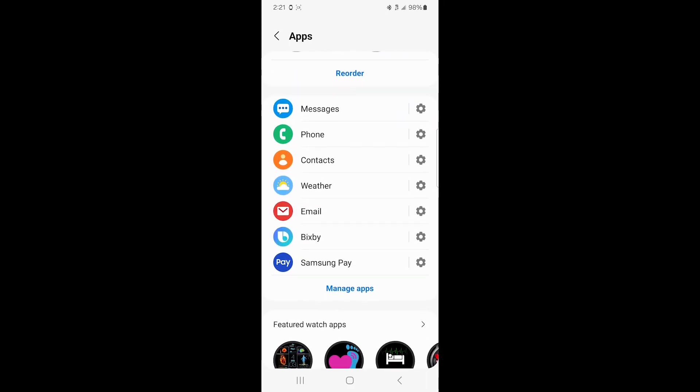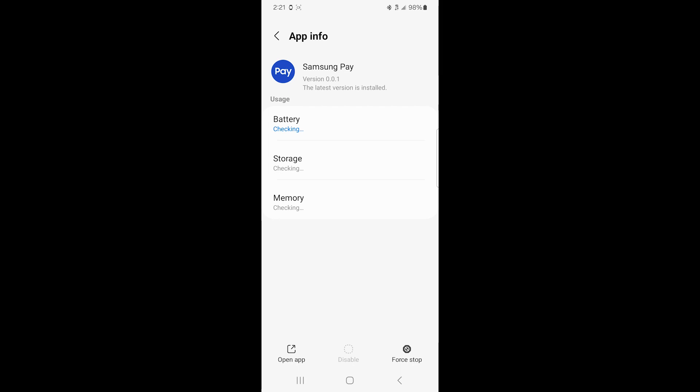When I click on Samsung Pay, it says the latest version is installed — showing battery, storage, and RAM. Now I do have the option to force stop on here. But I'm going to just reboot the watch and see if that helps, to see if having it installed and then rebooting the watch helps it stop doing the pop-up thing.